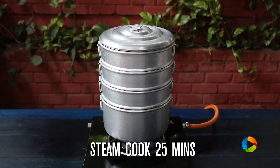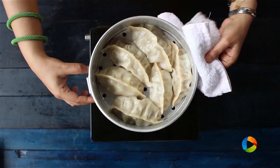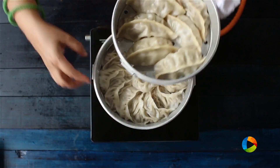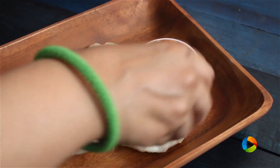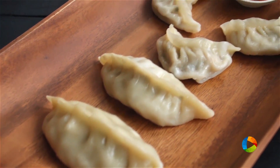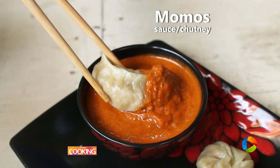Steam cook the momos for about 20 to 25 minutes. The momos are done — steam cooked for about 25 minutes. Turn off the stove and serve with some nice momo chutney. These are absolutely delicious chicken momos, so do try them and enjoy. I've also made the chutney for the momos — you can get that recipe as well.